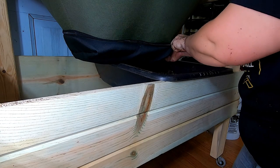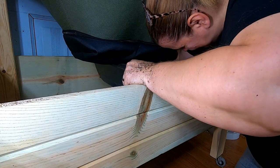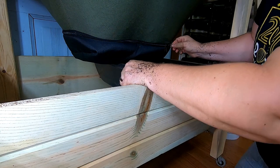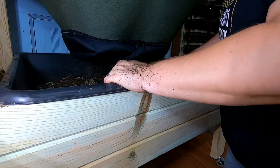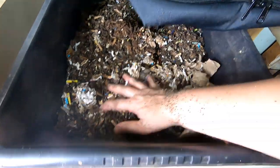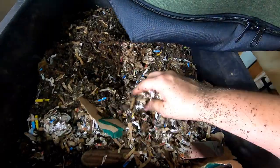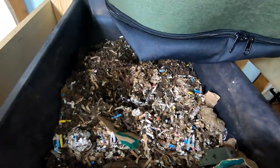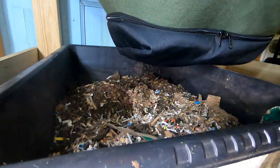I'm going to zip this side back up and slide this over. What I'm finding in here is not finished — it just will go back on the top.